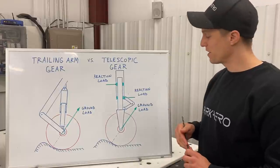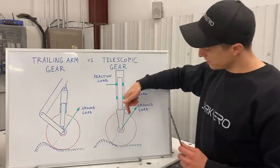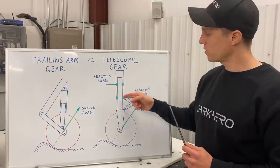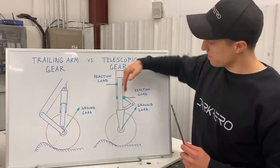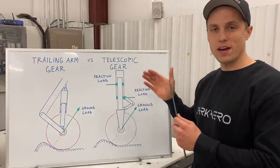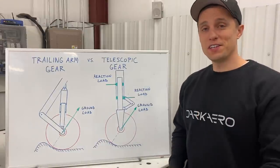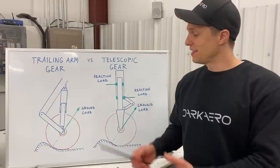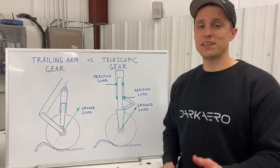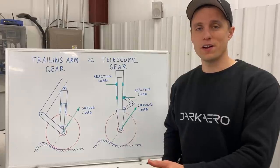With a telescopic gear, that results in a reaction load at your strut that has to counter the bump force, and that load goes up into your airframe — so from a pilot perspective you're actually going to feel that a little bit more. In addition to the cushy ride you'll experience as a pilot, the articulating trailing link design is actually really good at absorbing hard landings. In fact, we designed it to meet all the different requirements specified under FAR Part 23 for certified aircraft.